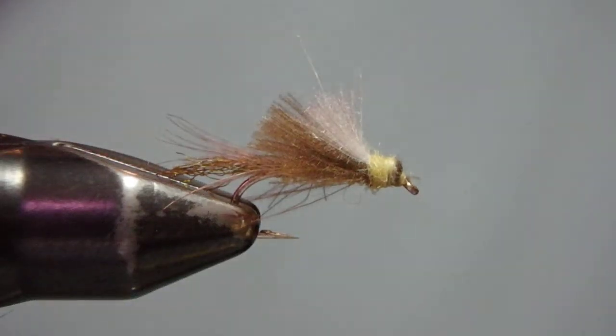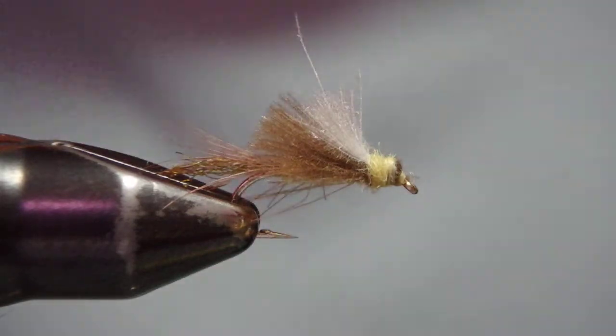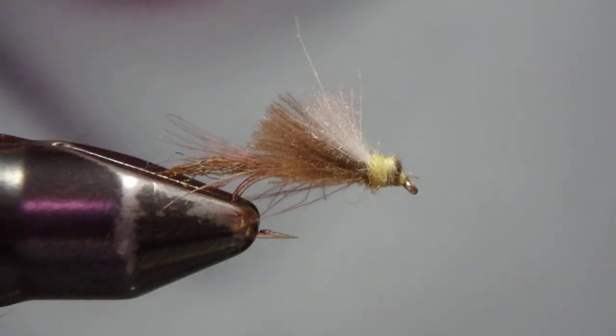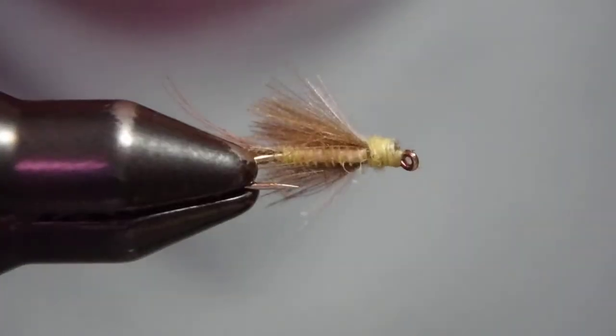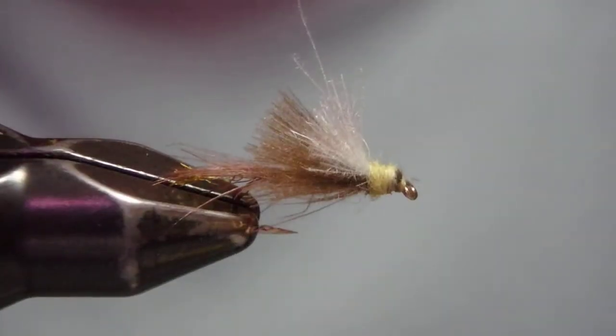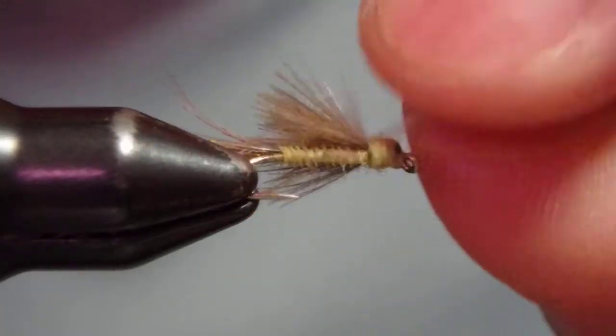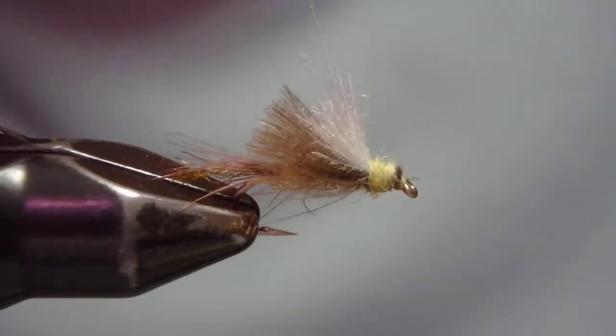Hello, I'm Satoshi Yamamoto. Welcome back to my tying bench. Today I'm going to do one of my brand new patterns for the 2017 season — what I call a thumb down emerger. It's another good pattern for the PMD hatch at Livingstone Spring Creek.